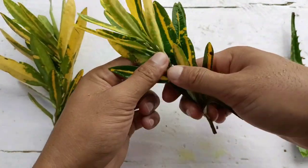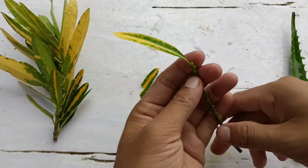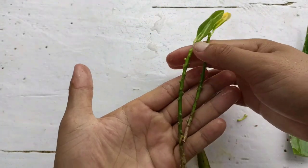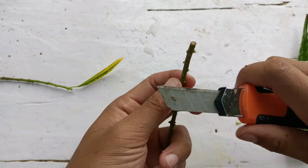You can just pinch them out using your finger, or else you can use scissors for taking your cuttings. On the top I will leave one leaf each on both of the cuttings. So friends, both cuttings are ready now. Next, we need a root hormone.